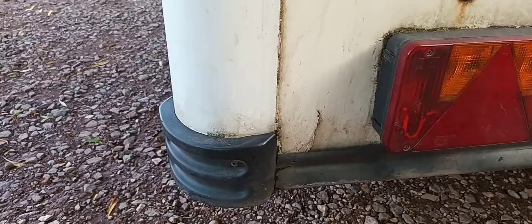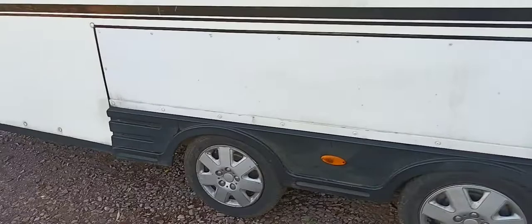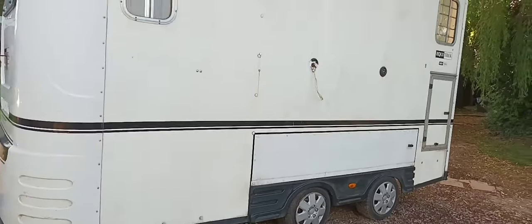That's just because I reversed and pushed into something. Tack locker — all the clasps work. There we go. And that is this side.